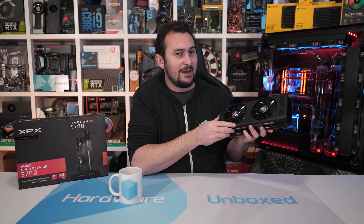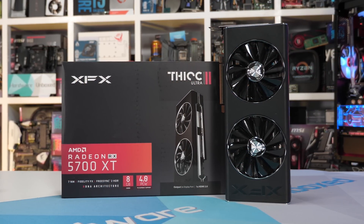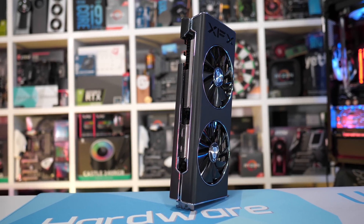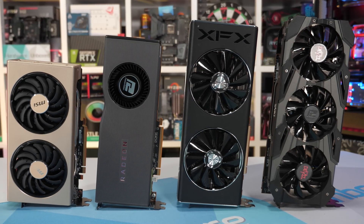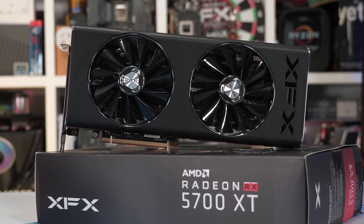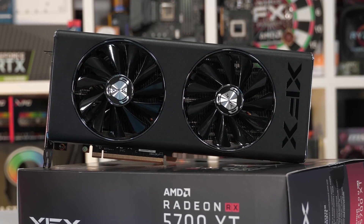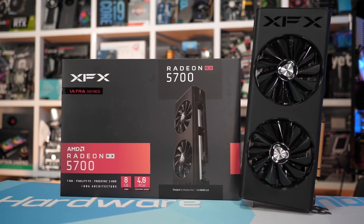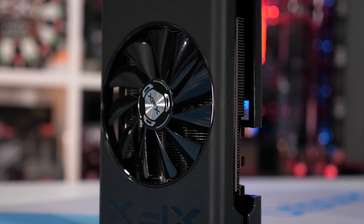The cool thing about this card, and one of the reasons I picked it, is that it has the exact same cooler as the Thick 2. The XFX 5700 XT Thick 2 has been given a hard time recently, but honestly it's not all that bad. At $450 US, XFX needs to be more competitive on pricing, especially given the Sapphire Nitro+ and PowerColor Red Devil both feature a $440 MSRP, while MSI's Gaming X comes in at the same $450. I picked this model as our guinea pig because it's a 5700 with a 5700 XT cooler.